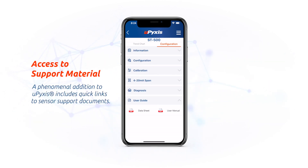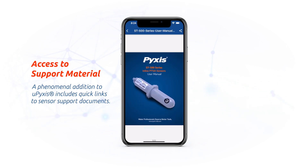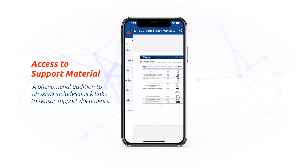And perhaps the most phenomenal addition to uPixis 2.0 are quick links to sensor support documentation. You can access the user manual or even data sheets to pick up on specifications and how to operate your sensor.